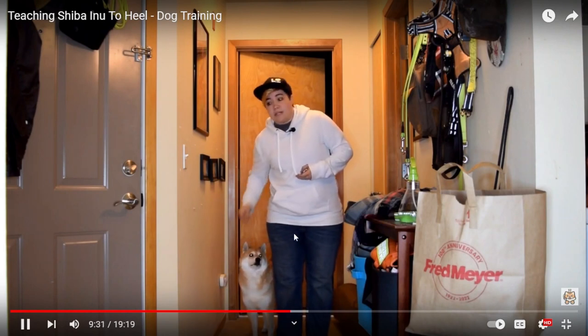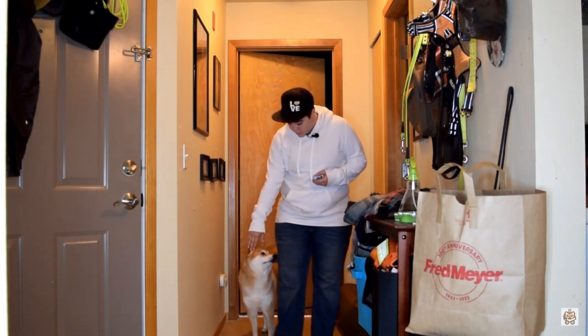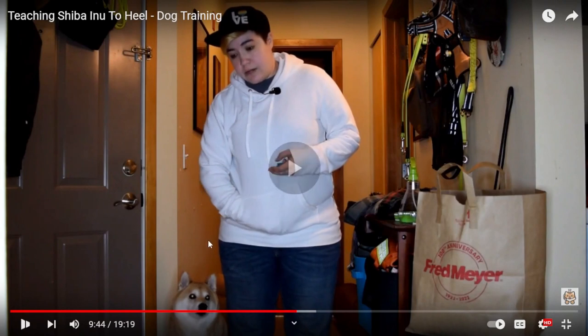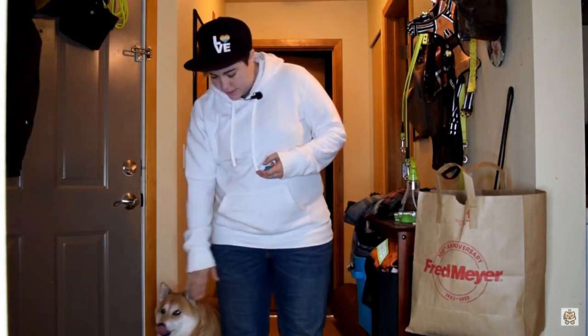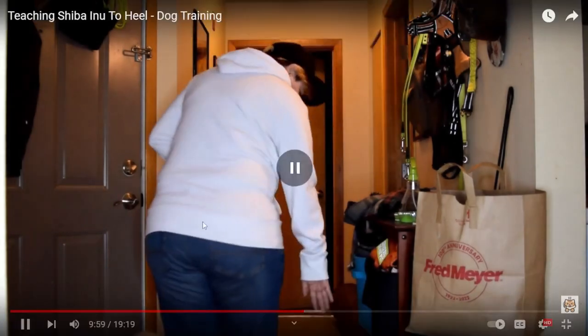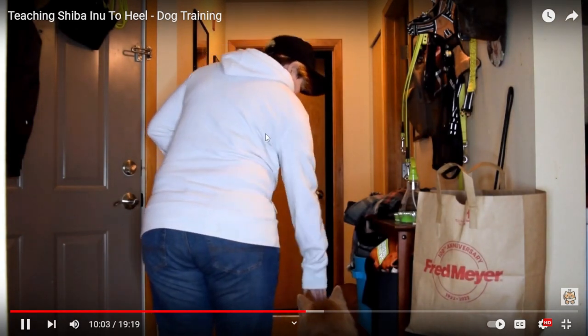I want to see if he understands the verbal cue. I have my empty hand here as his visual. I'm going to take a step — heel. Good boy, I took several steps and I don't think I had anything in my hand there. He's moving with my body, with my hand signal. There's no treat in my hand right now. The lure is not a bribe, people — don't let these nonsense trainers tell you that it's a bribe. It can be used as a bribe, but this is a lure.